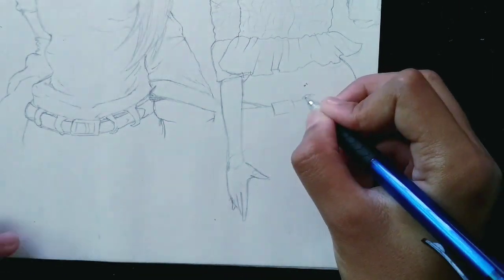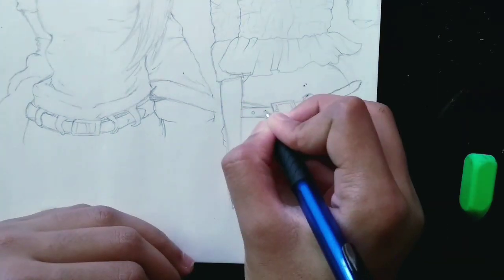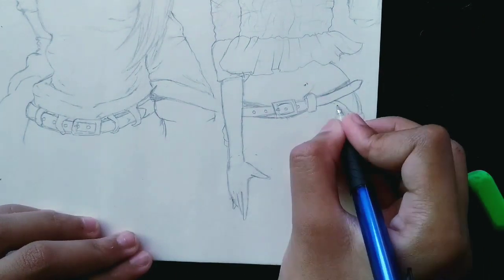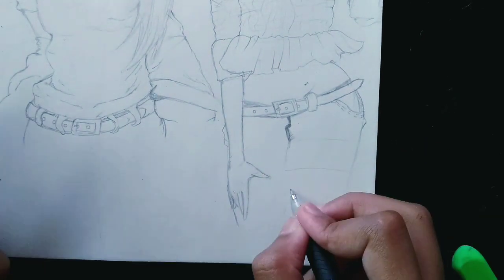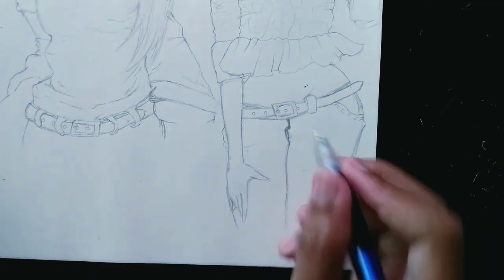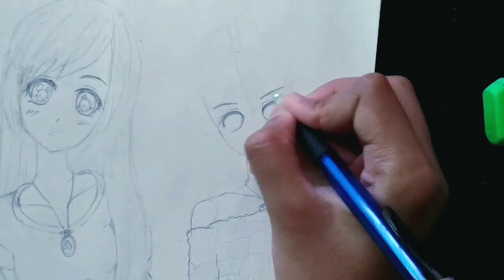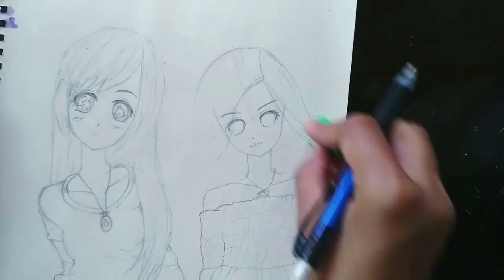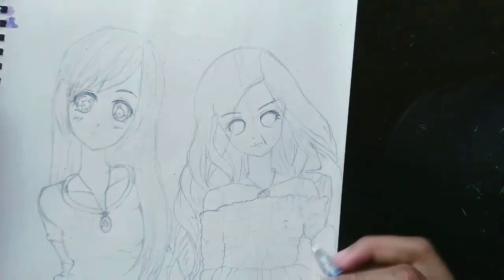Now let's draw her jeans. This is going to be the belt. And this is her pocket. Now the most interesting part — drawing Melody's hair. I really love her hair. Now let's complete her eyes.